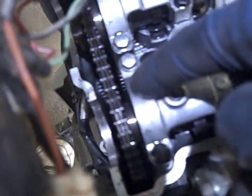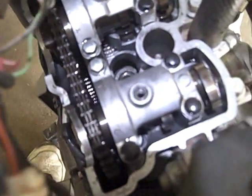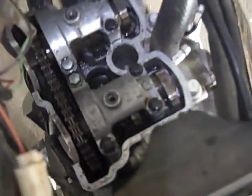One important note: when you take these off, there's a little shim inside of there that runs on the cam and holds the cam in place side to side. You'll want to be really careful when you take these off not to drop that little shim down in there. They usually stick with oil, but not always.